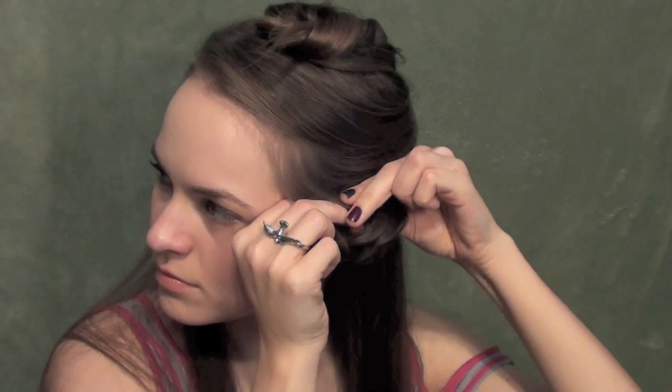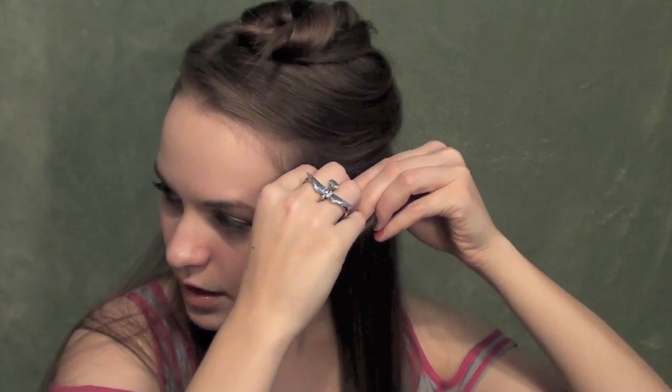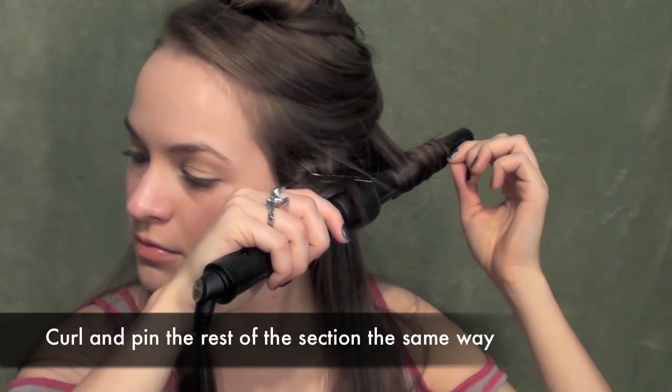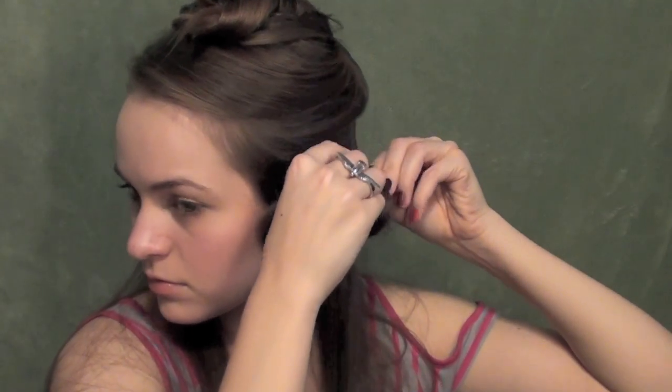First of all, you want to be taking a one to two inch section — that's going to give you a nice natural look without getting too perfect, which is ideal for these kind of curls. Second, you want to hold the iron parallel to the ground. This is going to give you a nice natural looking barrel curl rather than like a ringlet from a spiral curl or anything else like that.